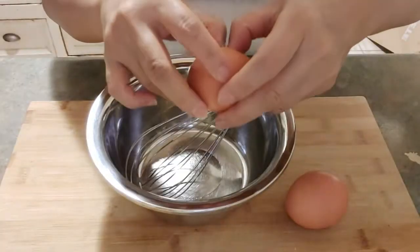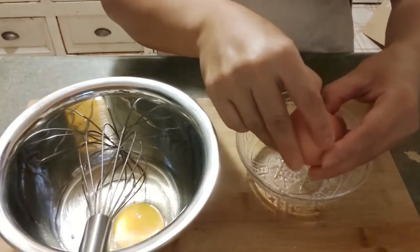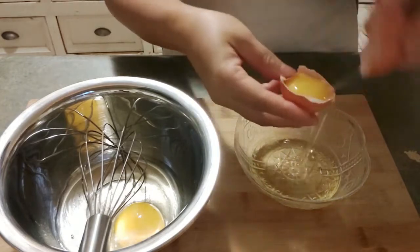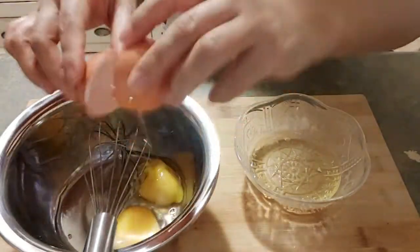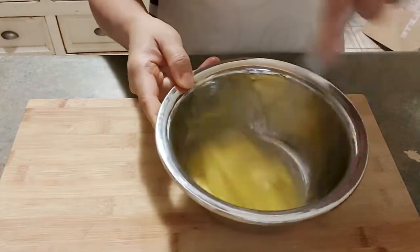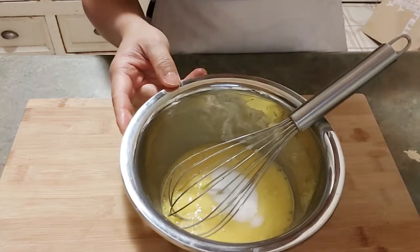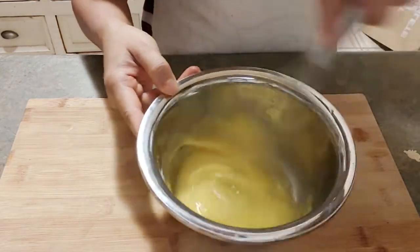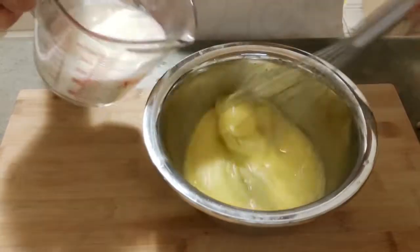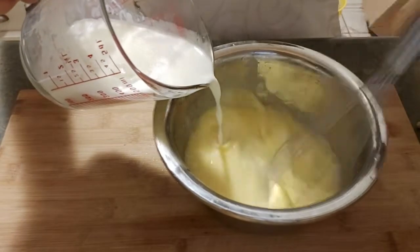Now we are going to do the flan. I'm using one whole egg and an egg yolk. I'm adding about 1/4 cup of sugar and a teaspoon of lemon juice for flavoring and to balance the sweetness of the flan. Then we're going to beat this mixture until it becomes a lemon color. We're going to pour this gradually while stirring continuously.